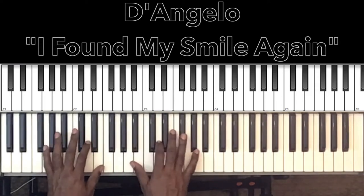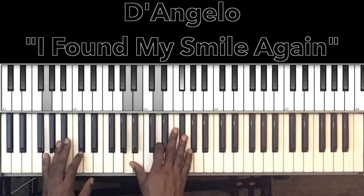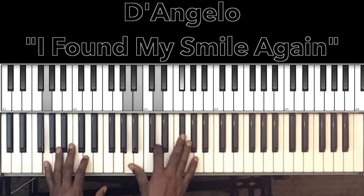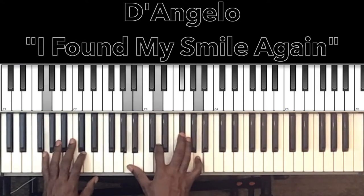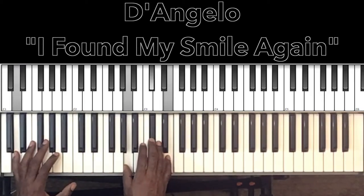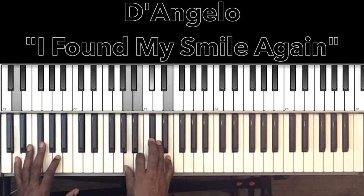So like I said, it starts off with this G major seventh with the ninth added. We have a G in the bass, A and B held down with my thumb, and in the right hand D and F sharp. If you want to, you can add that A up top — just makes it a nice luscious chord. 'I found my smile...' then we'll go to this D major seventh.